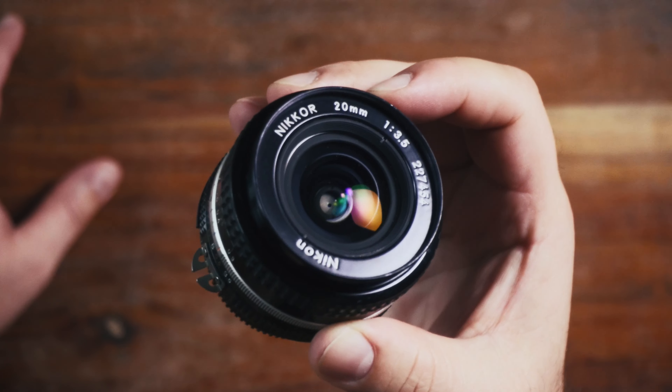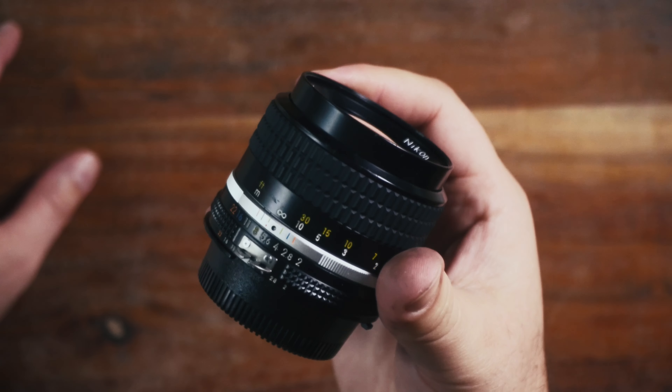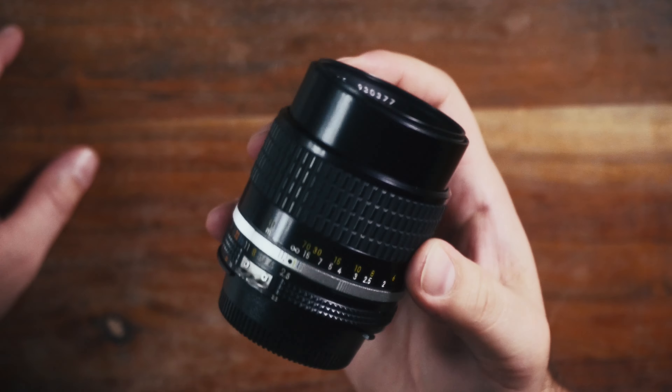I started off with three in my collection: the 24mm f2.8, 35mm f2.8, and 50mm f1.8. I have recently rounded out that collection with three additional lenses: the 20mm f3.5, the 85mm f2, and the 105mm f2.5.